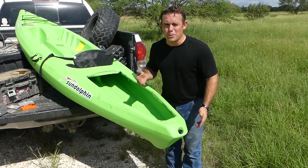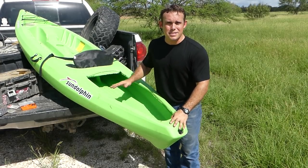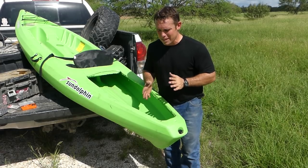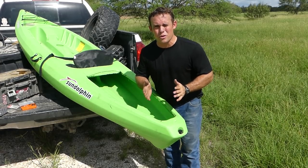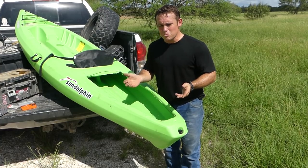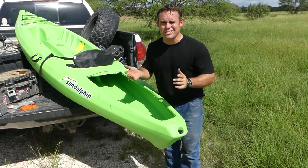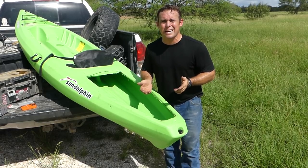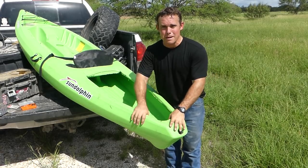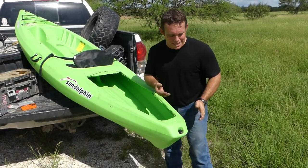A lot of people put trolling motor mounts on the back and customize it back there, but they don't usually cut into their kayak — and that's exactly what I did. I didn't want to go with a more expensive kayak and cut into it. I wanted to build something custom out of aluminum, lightweight so I could make it rigid and strong still. I figured this was probably the best way to do it, but let me show you what I made.